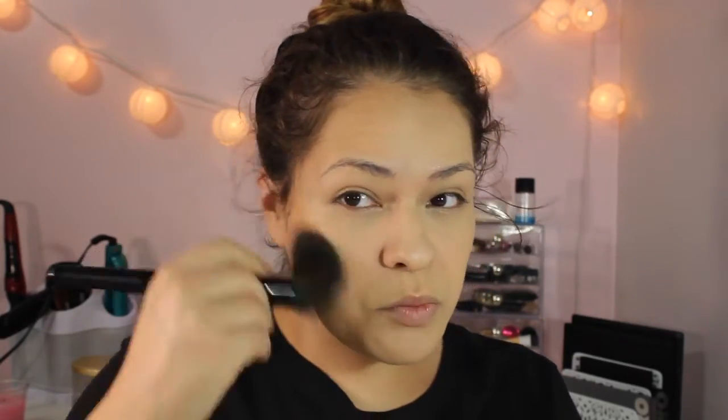I'm going to go in with the Milani Powder Foundation in Natural Tan to bronze my face. This is not a bronzer, but I wanted to find a dupe for the Physician's Formula Bronzer because that's $15, and I'm not paying $15 for a drugstore bronzer. This was $7.50, so I'm just going to bronze my face. I love this bronzer because it just looks so natural on the face.